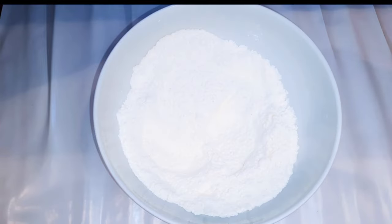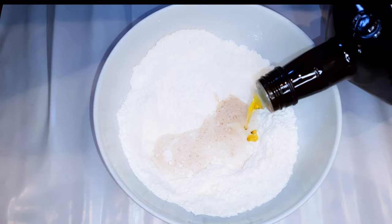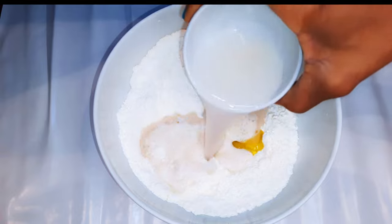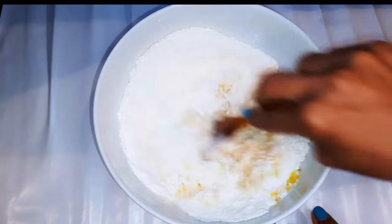I will come in with my activated yeast, about two tablespoons of pure olive oil, and half a cup of lukewarm water. With the help of my wooden ladle, I'll go ahead and mix it up.